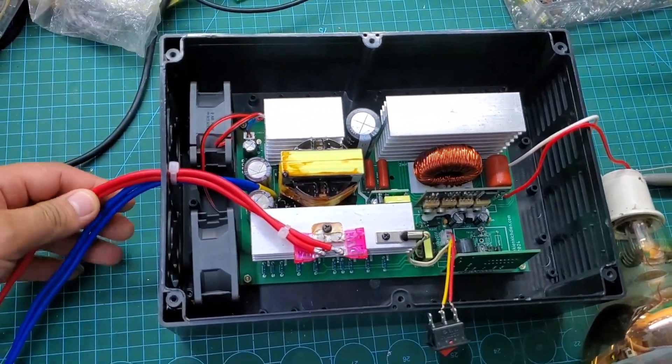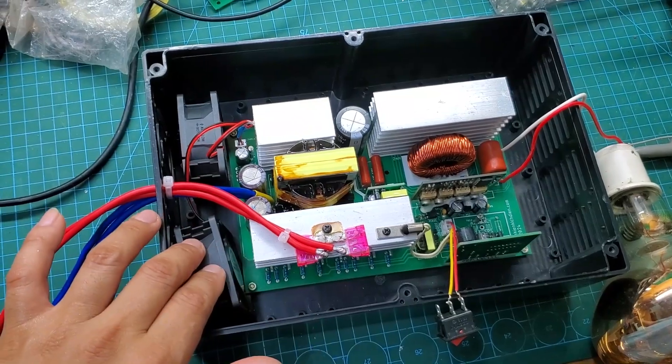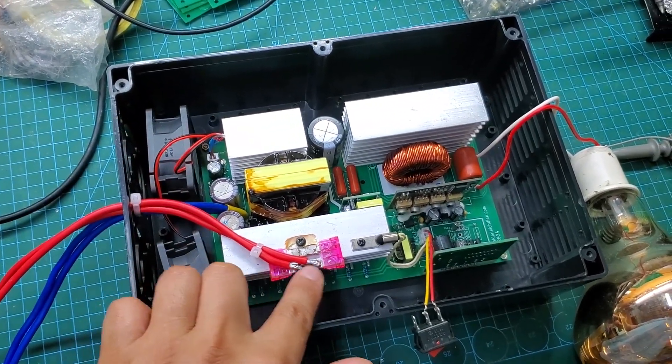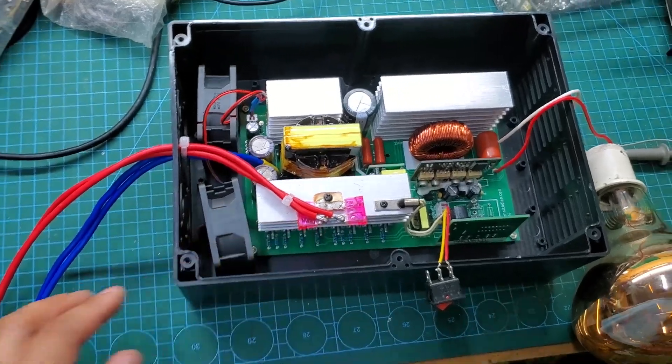So, for safety, I placed it in an ABS plastic enclosure and added two 50-amp fuses. Currently, I am testing it with a 275-watt light bulb, and it is working perfectly.